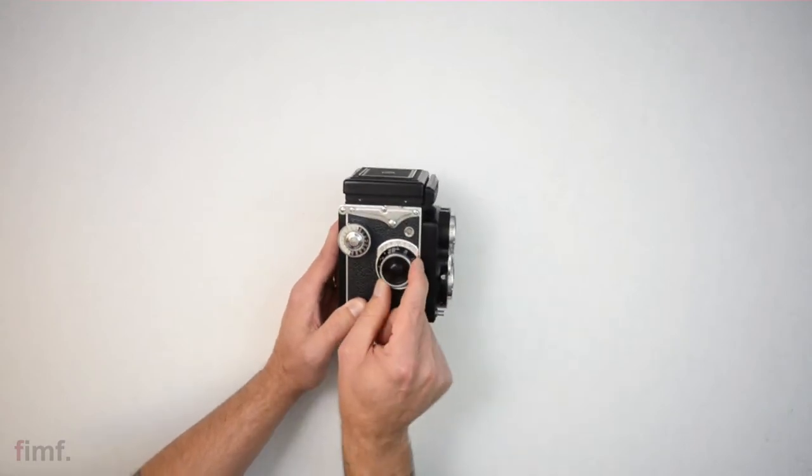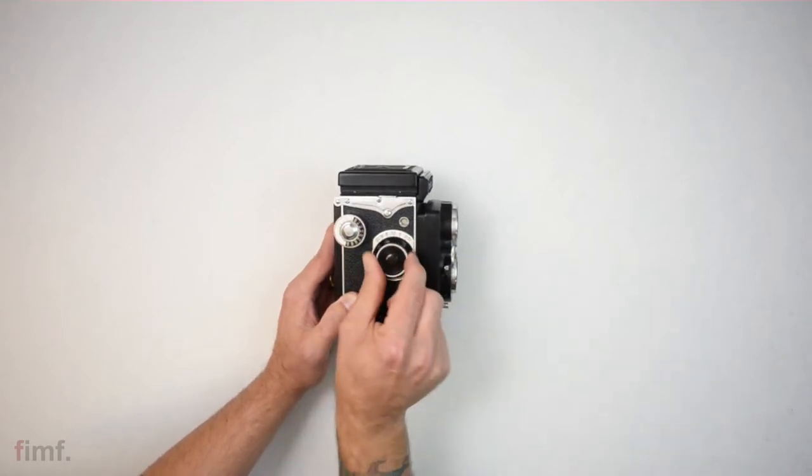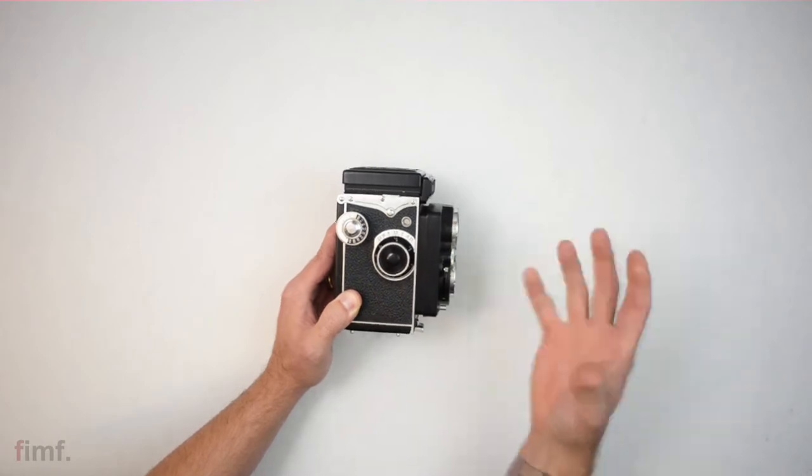Over here you have your focus knob. By turning this left and right, it's going to move the face of your lenses in and out — that's not zooming at all, that's actually just for focusing.